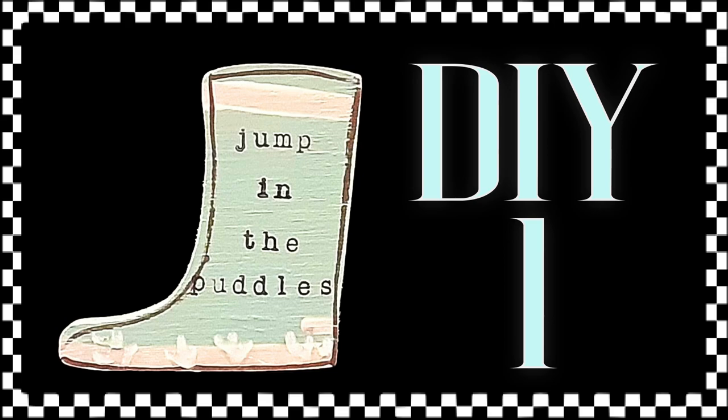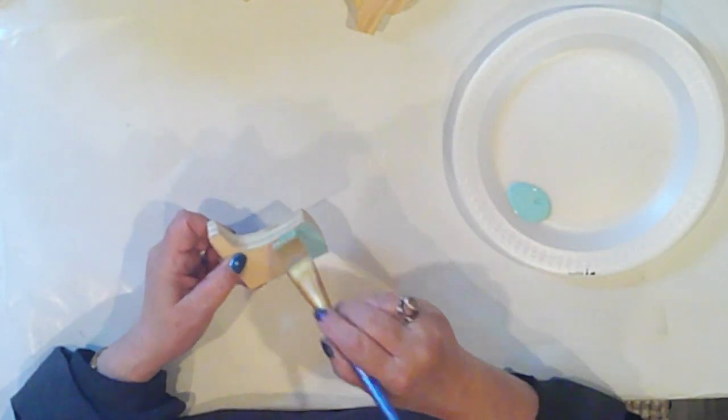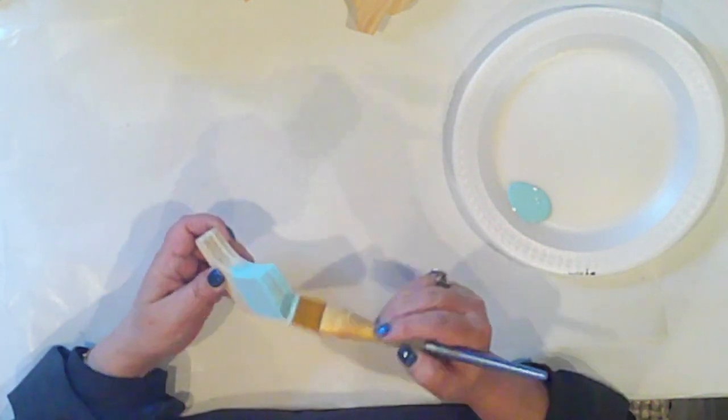DIY one is a cute welly boot. I'm going to paint my wee welly boot with Ceram Coat Surfboard — it's a lovely light blue, perfect for spring. And I'm going to give my boot two coats.